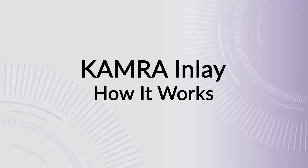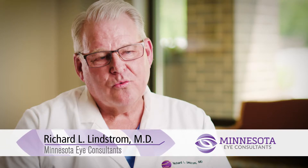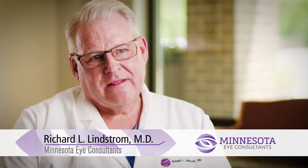The way the camera inlay works is it uses small diameter aperture optics, or a pinhole effect, and most people are aware of that. It's exactly the way the disposable cameras that you buy work.